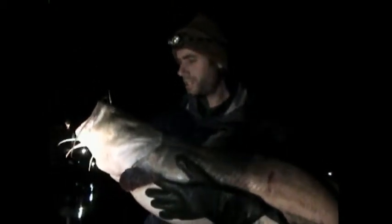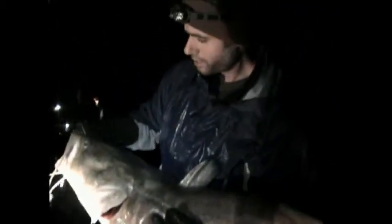Alright, next big one rolling in — 40 plus inches, right around 39, 40 lbs. Huge big stomach on them, nice big flat head, fought me real good. These guys took the heck of a battle out of me, but we're going to put them back so they can grow in steamy water.